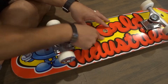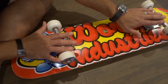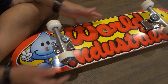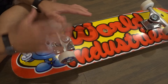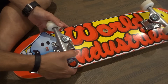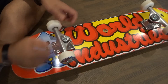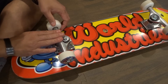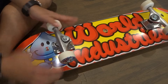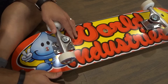The number one reason that a skateboard turns by itself is the trucks. The first aspect is that the trucks are too loose. Your trucks should be tight enough where, when you're not leaning on the skateboard, they're in a nice centered position. If they're too loose, they're going to lean to one side or another, even when you're not on the skateboard, and that is going to cause it to turn by itself.